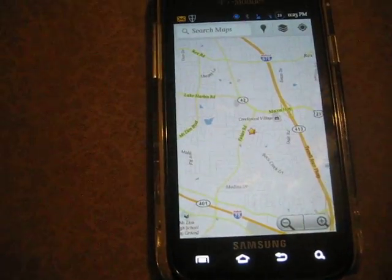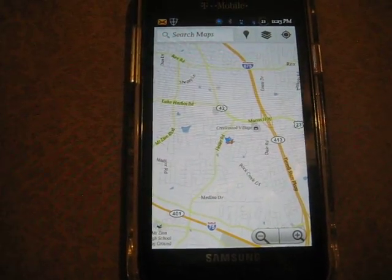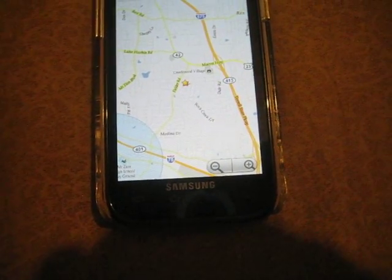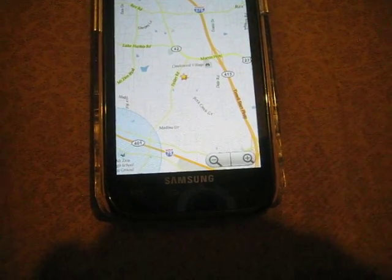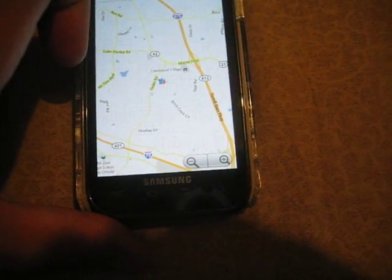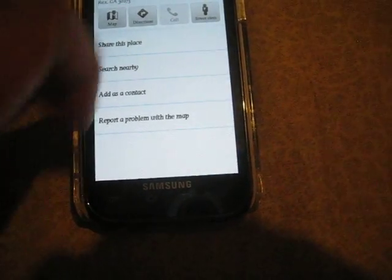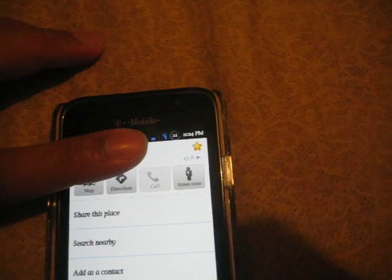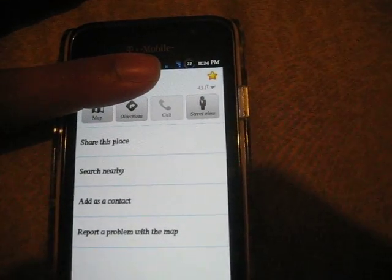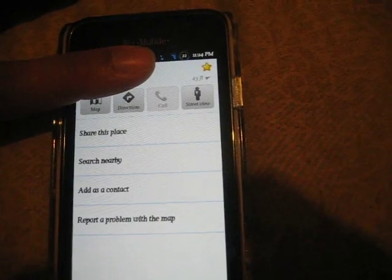Let's test it out. There's the location. It detects — within 43 feet. That's not bad. With Bullet, I used to get anywhere from 100 to 200 feet. So this one's pretty accurate.